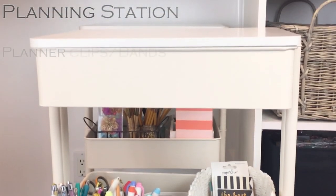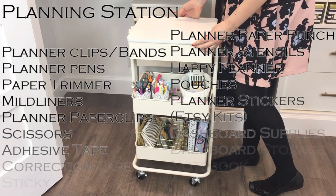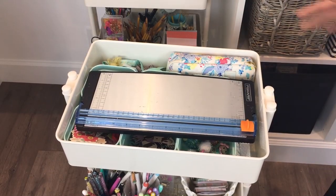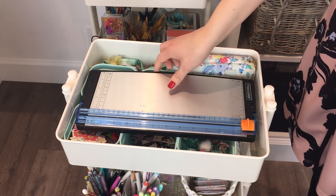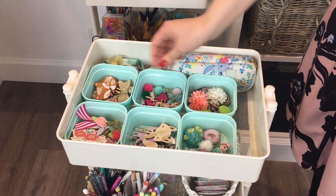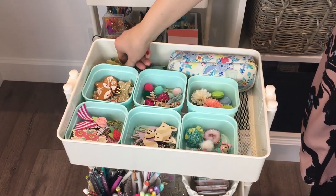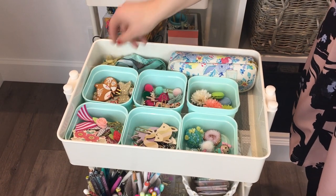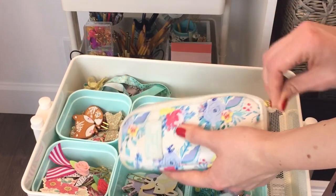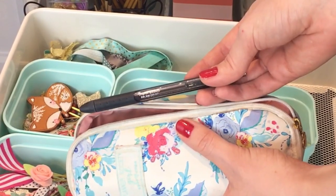Underneath the gift wrap station is the planner cart, which is from Michaels. We purchased a topper to go with this so I can set my planner out on top. The top section is where I keep my paper cutter, which I use all the time in my planner, and my planner clips. I have different square containers to categorize the clips, my planner bands on the side, and a pouch where I keep my planner pens — specifically the Paper Mate Inkjoy pens.